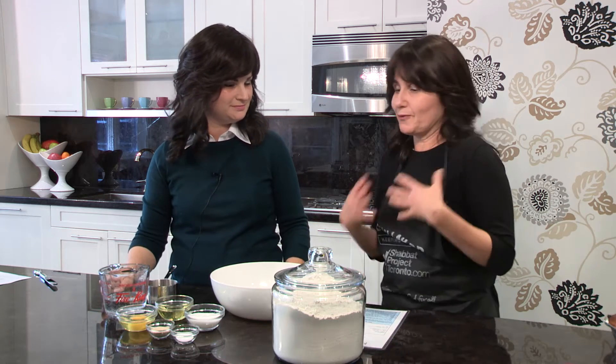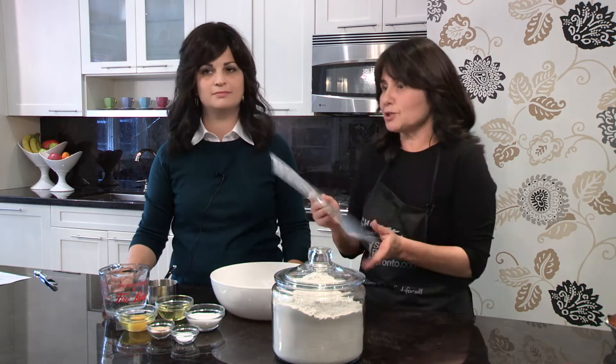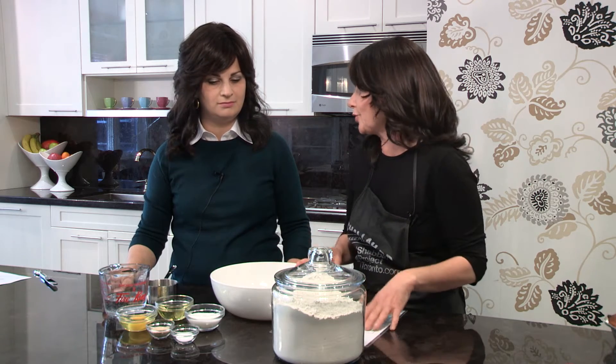Hi, welcome to the challah bake. Tonight we're going to show you how easy it is and how much fun it is to make challah. So Esty, let's get started. We've got our aprons, we've got all of our ingredients, we've got our bowl, and most importantly we've got this beautiful challah card that not only tells you the recipe but actually tells you the thoughts and feelings you should have as you're putting in each ingredient.